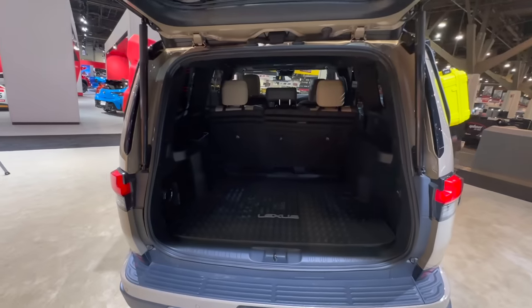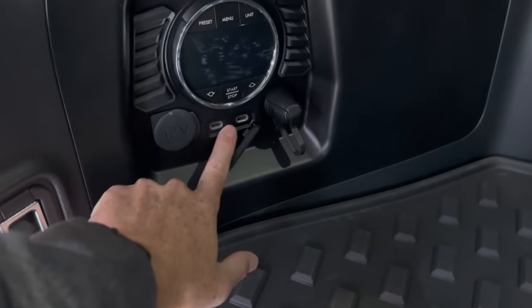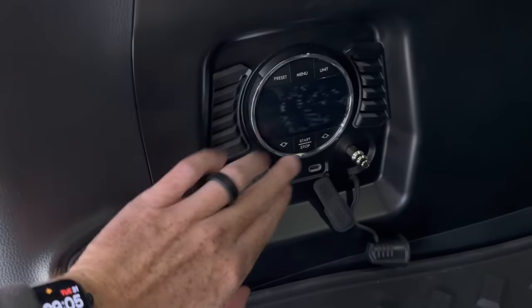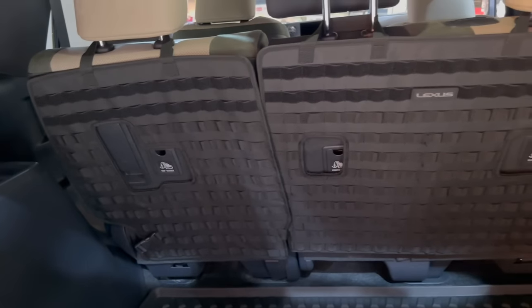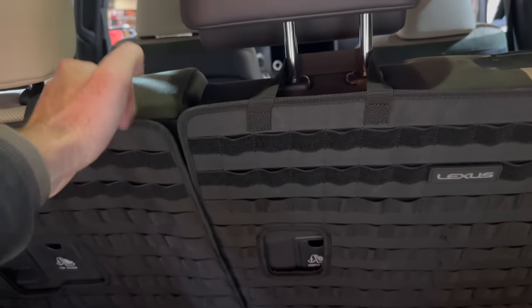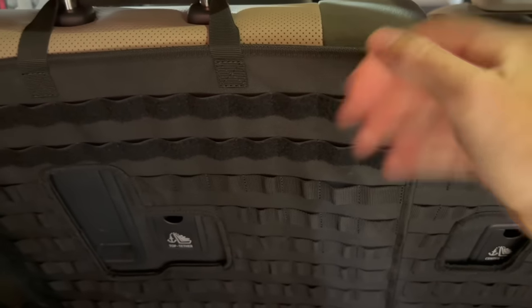In the rear we have an integrated compressor, which is part of the AAP program. It also includes USB-C ports and a 12-volt outlet integrated right into the side panel of the GX. On the back of the seats, there are Lexus-branded molle-style panels made of thick, quality material with loops to mount accessories securely.